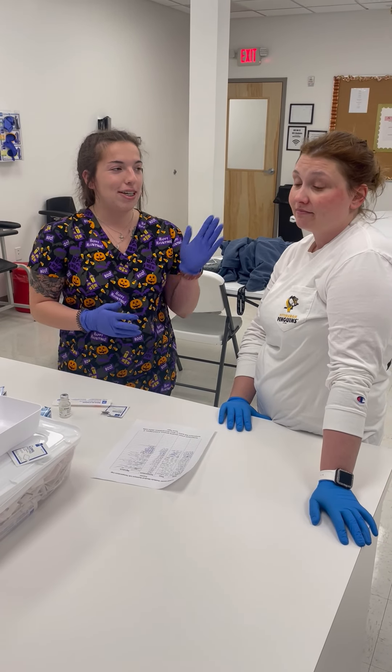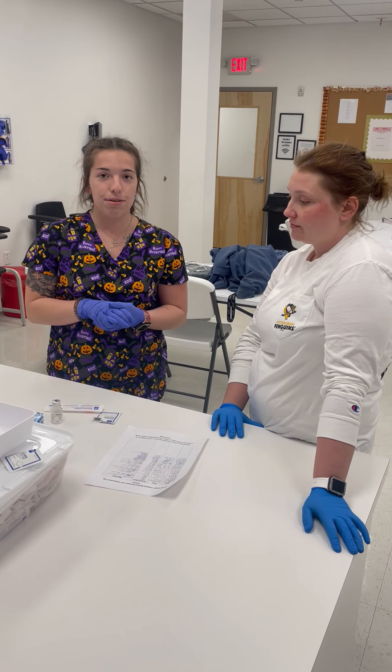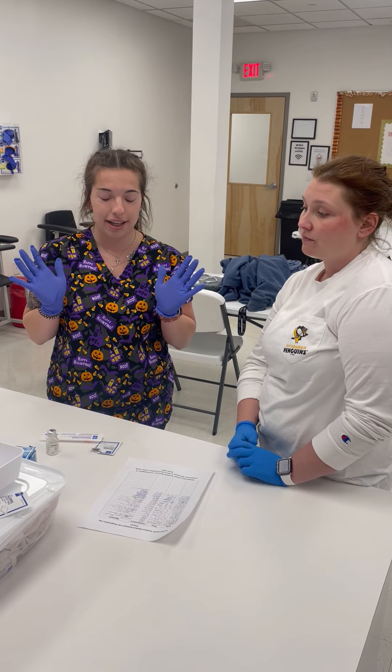I'm Haley and I'm going to be teaching my student Kendra here how to draw up insulin. First thing we want to do is wash our hands with warm soap and water, and after you do that make sure your hands are dry and apply gloves.